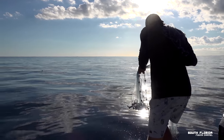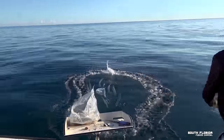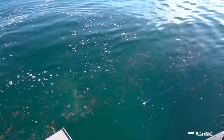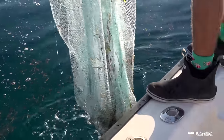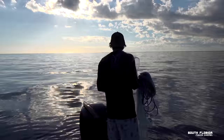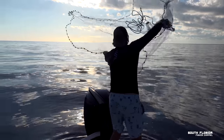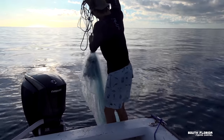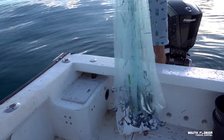We need fresh ballyhoo and there just so happens to be some. Got the cast net ready. Went right on top of them but they were difficult today — lots of grass. They took off as soon as I moved. Going for it — throwing over the engine like a superhero. It kind of worked! A couple of ballyhoo. Nice work, now we got some real bait.